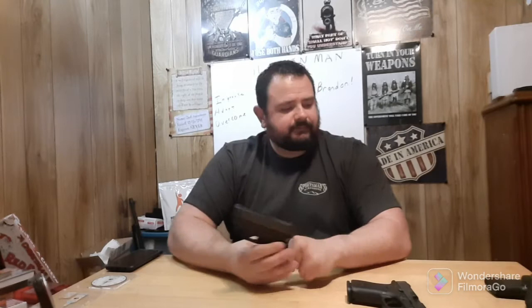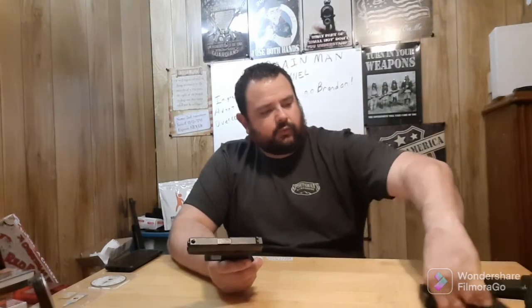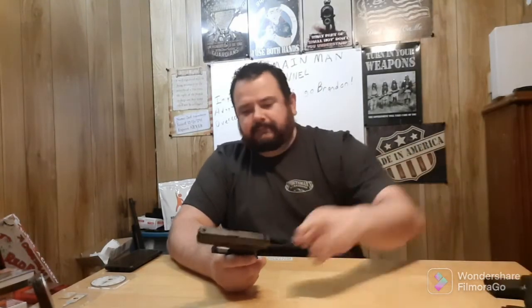Why would I buy the Glock 42 in .380? Because I collect Glocks, and when I get one for a good deal I go with it.